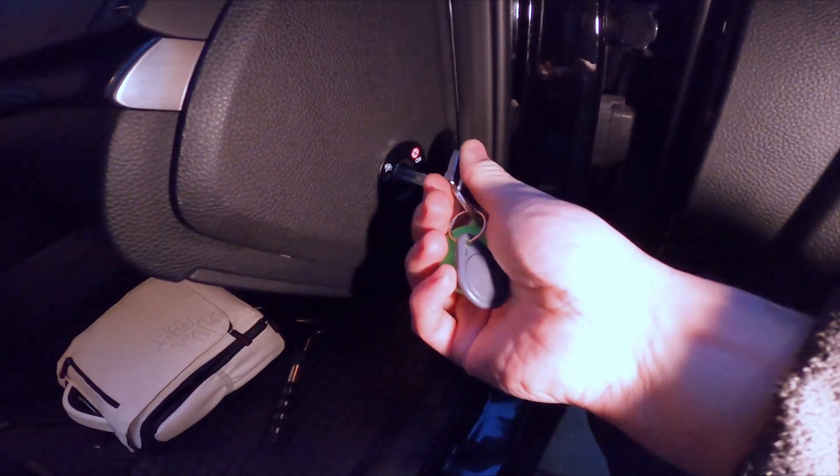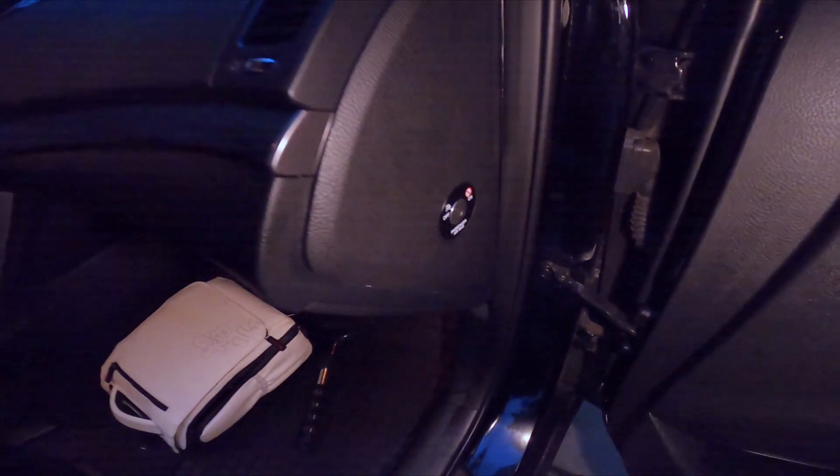Now simply select it between off and on. And that's it.